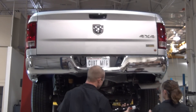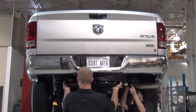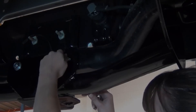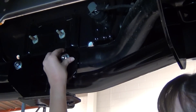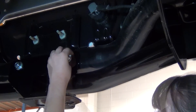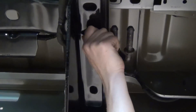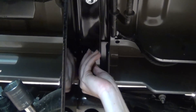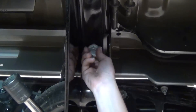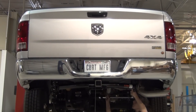Next, raise the hitch into position threading the fishwires through the appropriate attachment points on the hitch. Remove the fishwires and loosely fasten the hex nuts. Now, reinstall the M14 hardware that you previously removed. Torque all the hardware to the values specified in the supplied instruction sheet.